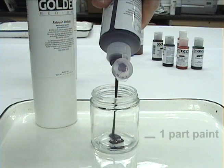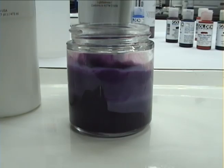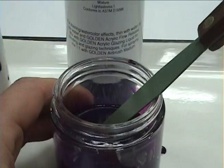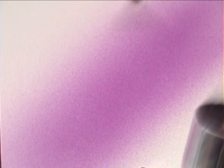Unlike thicker paints, fluid acrylics won't require any pre-dilution with water. Simply pour some paint into a container and then add an equal amount of Golden airbrush medium with the paint. Stir the mixture until homogeneous. The paint should spray easily and produce uniform gradations of color.